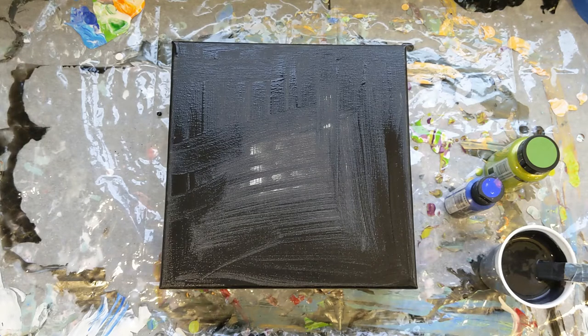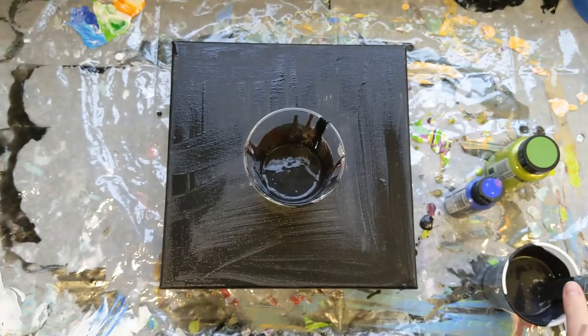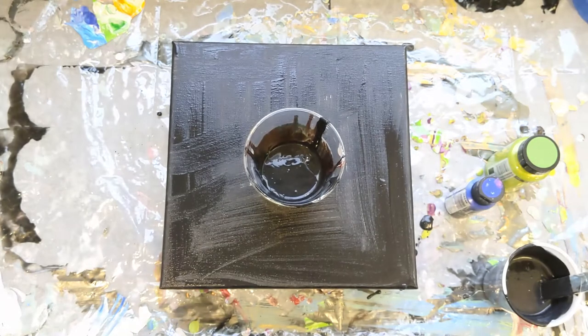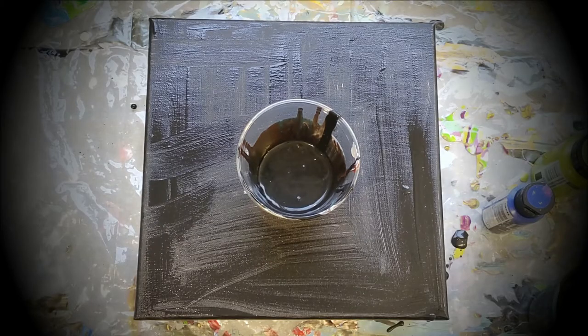I'm just going to pour quickly. I want to try to get some cells, so I'm not sure if this will work, but I want to give it a test and see. I found a clump already, so hopefully that's the one that won't get in the painting and maybe there won't be any more — I say without any real expectation.